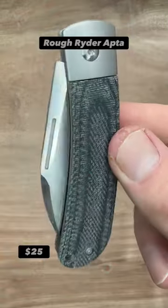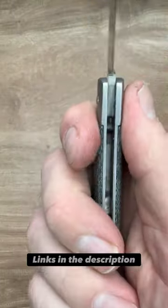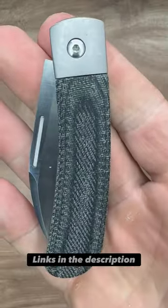The Apta by Rough Riders. I don't understand how this is so inexpensive. You have VG10 steel here, very nice micarta and aluminum, nice action, and a mid-stop. Just worth every penny.